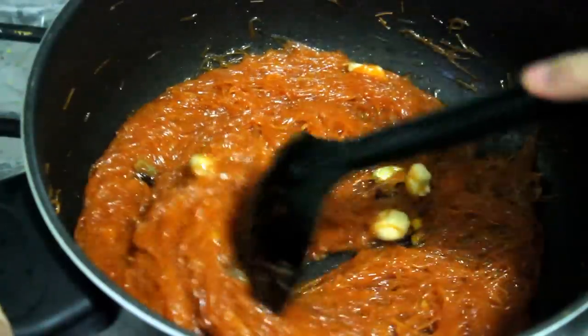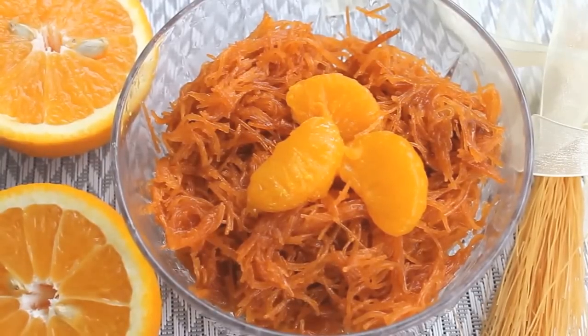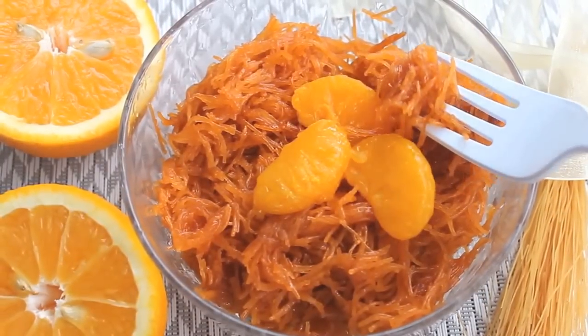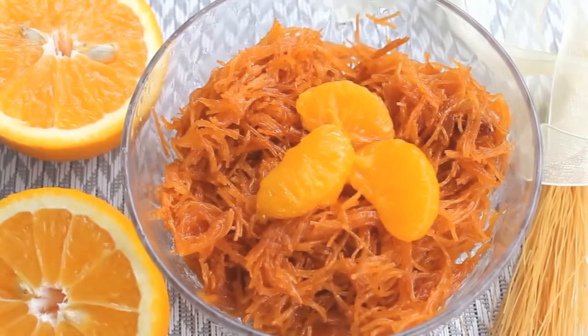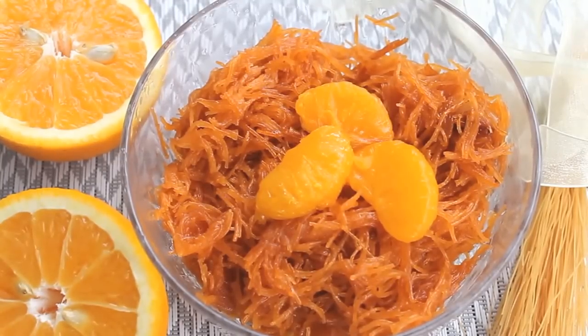It will make it fast. Let's see what's happening. I'll give you a spoon — a little more. Follow our recipe by our way. Thank you so much for watching.